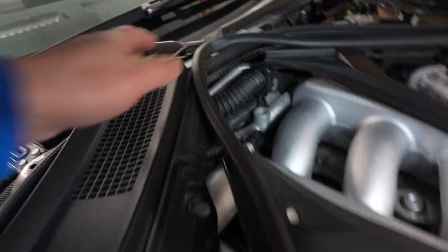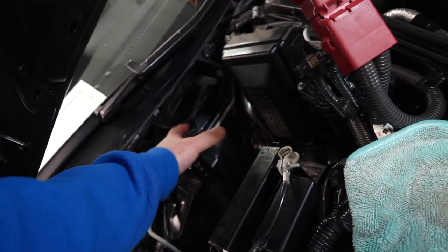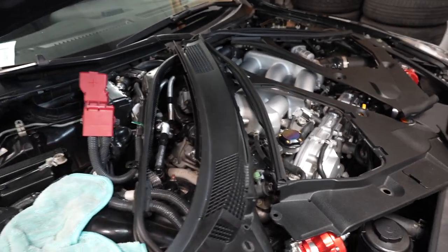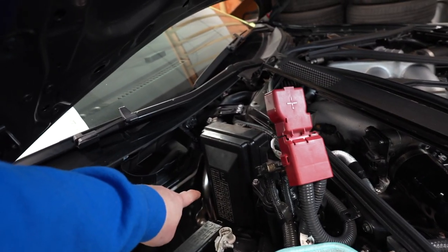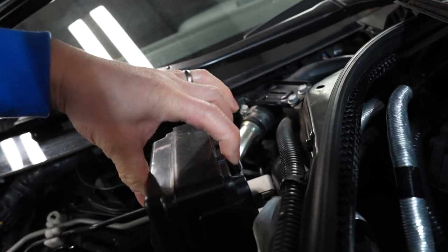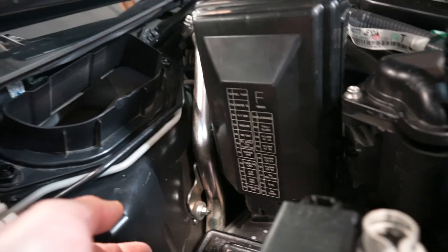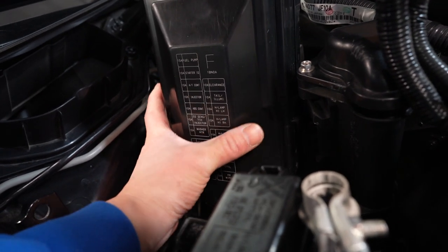Once those shrouds are off, there's one more clip that pops out and then we have access to the battery. Use a 10mm socket to remove the anchors and pull the battery out. Once the battery is out, you get access to the power management unit. There are two tabs — they say to push them in and pull up — but you don't actually need to take the whole unit out. There are two more clips underneath; push those in, then lift up and there you go.